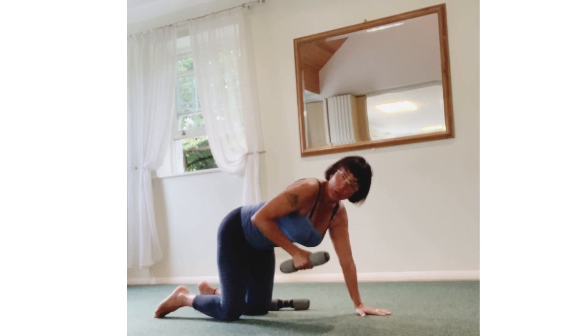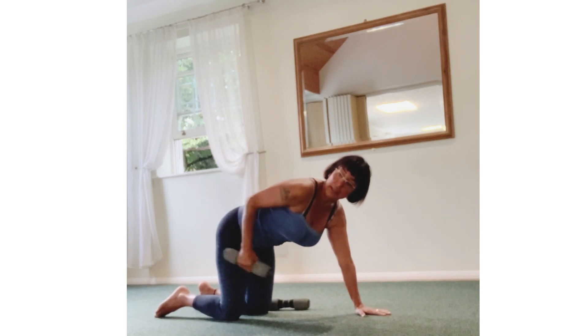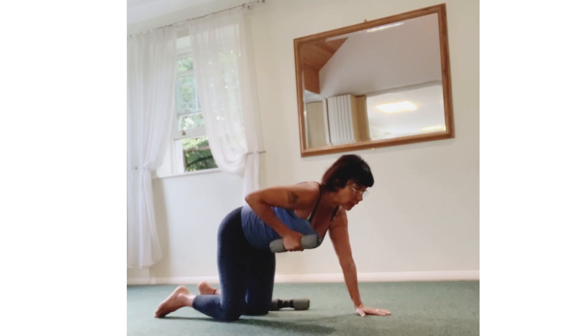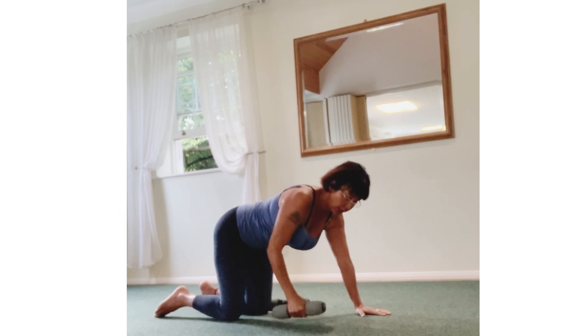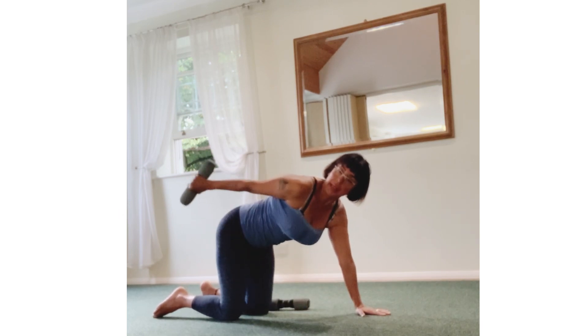Pull up, back, in. Top, lift, back, in. Top, lift, back, in. Last — up, back, in.